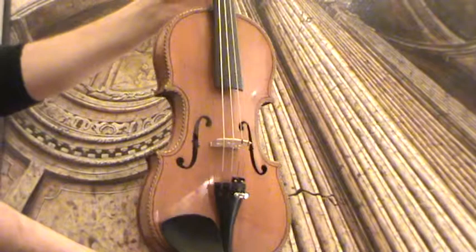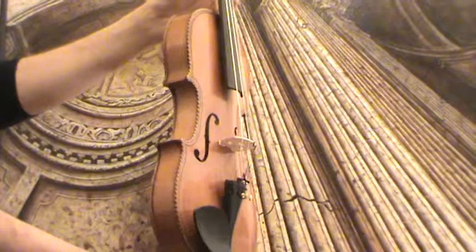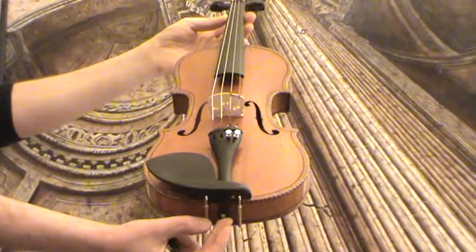The front is a medium to fine-grained spruce front. In our workshop the violin received a new set-up with new ebony pegs, new ebony tailpiece, new ebony chinrest, as well as a new bridge and new strings.